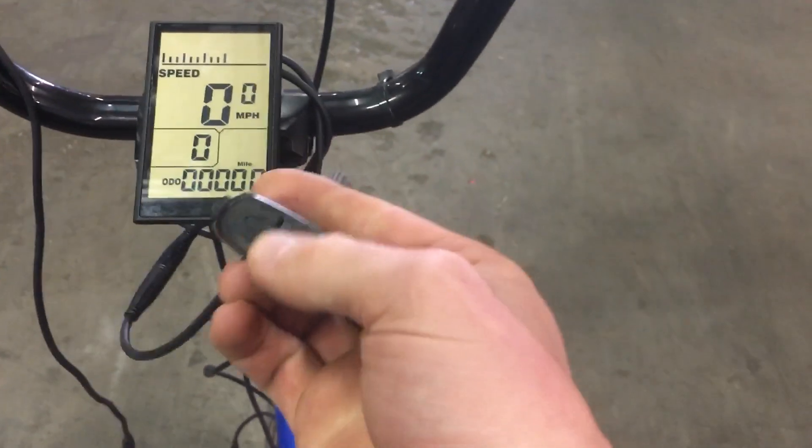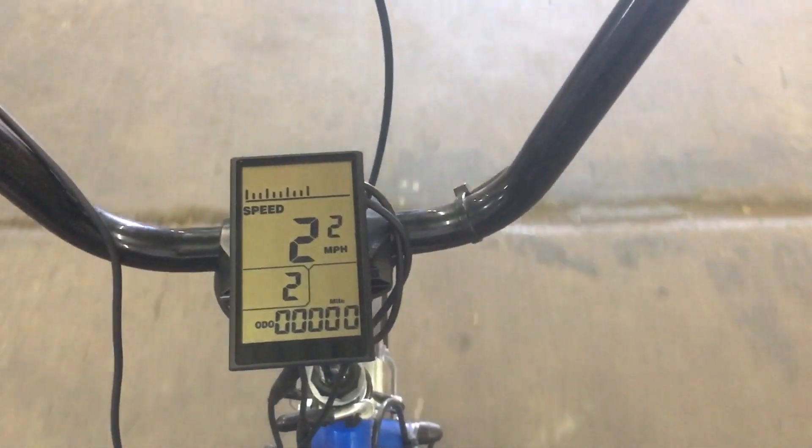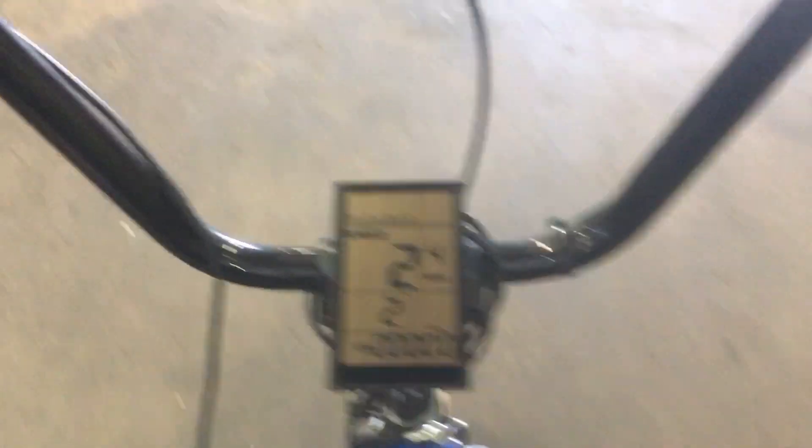You can see assist level 1 here — not really doing much. If I crank it up to assist level 2, now I can just barely start going. You'll see I'm going to top out at almost 2 miles an hour. Super slow, but not so bad.